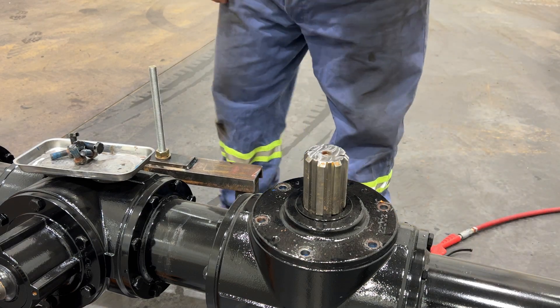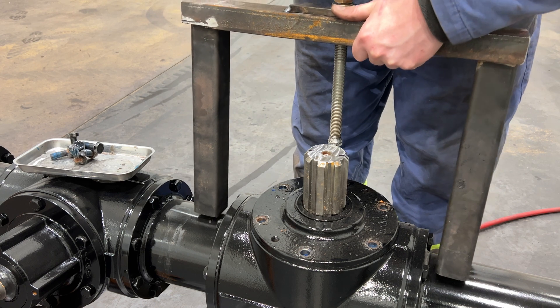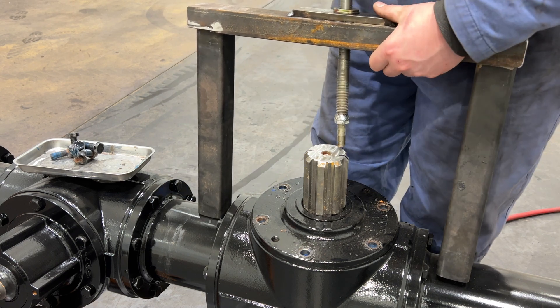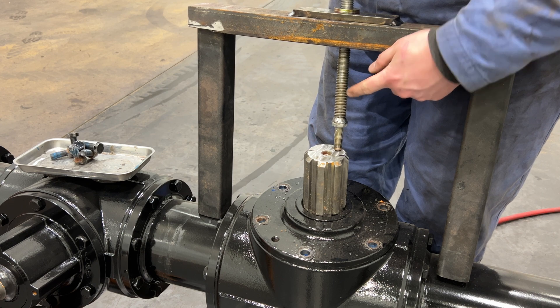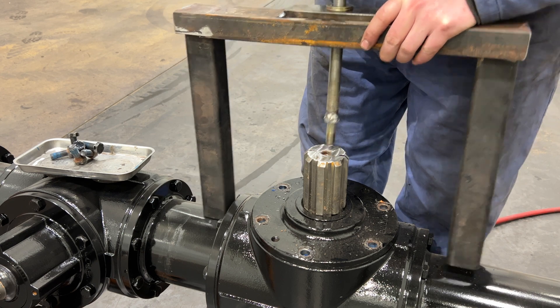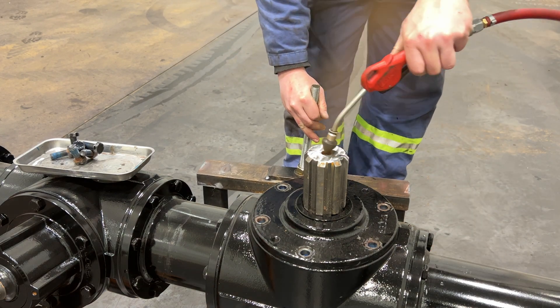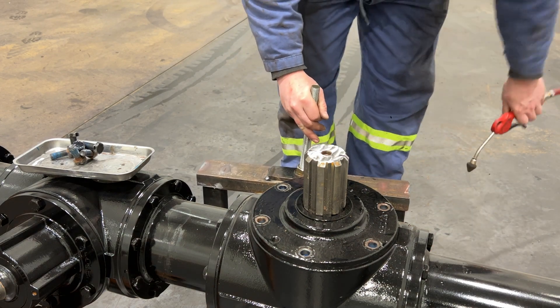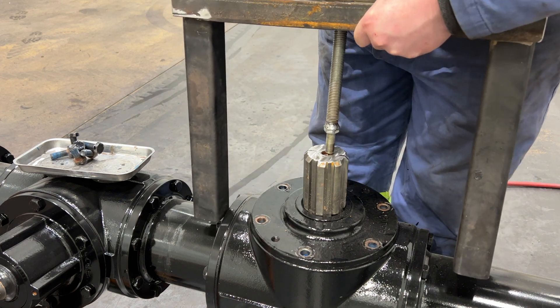Next we're going to pull this out. I made up this little puller jig here — basically it's a 14mm bolt welded to a piece of 3/4 inch ready rod. Before we go and thread that in, make sure this is all cleared out. Drop this in here.